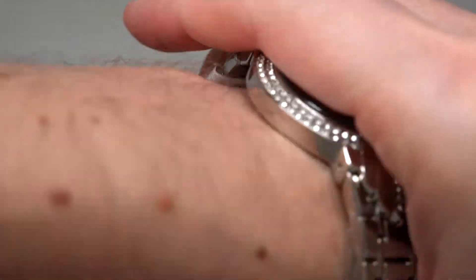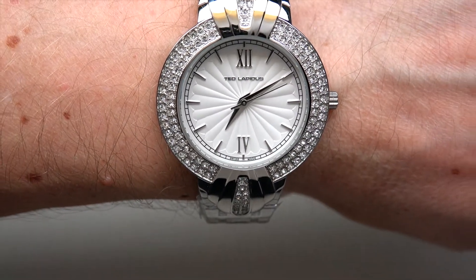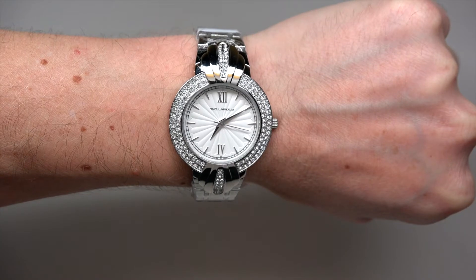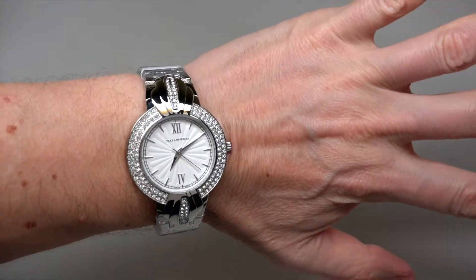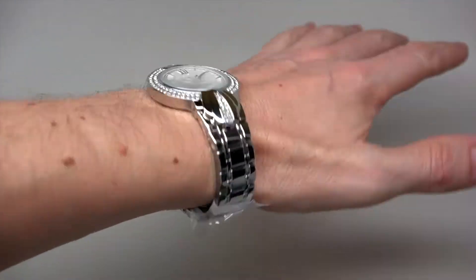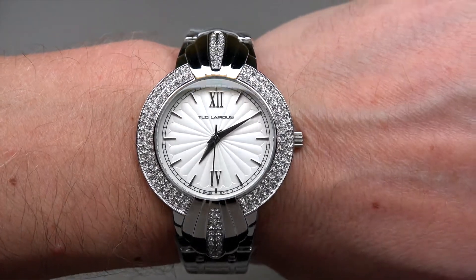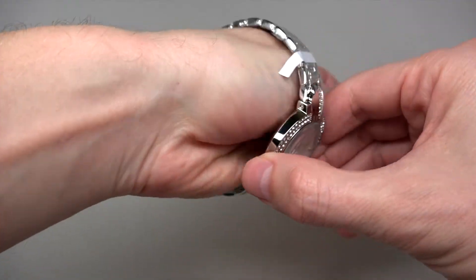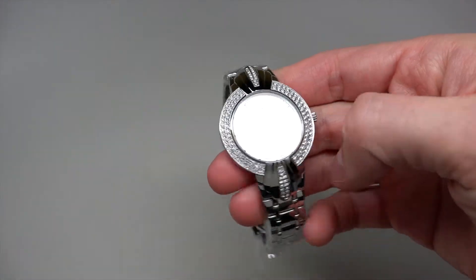It's not really my style, but I can do this. Maybe it looks like something more expensive, like with diamonds, you know.